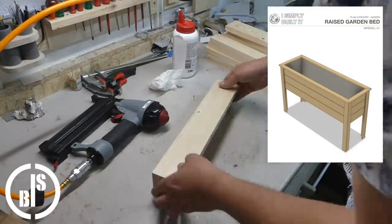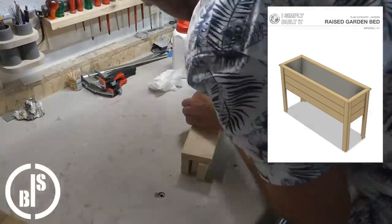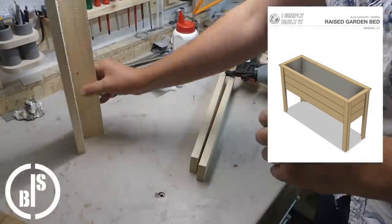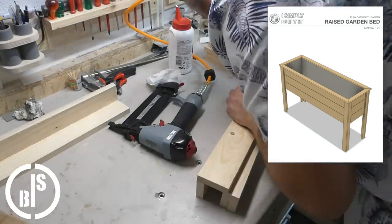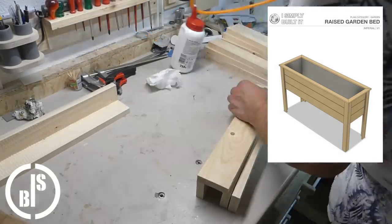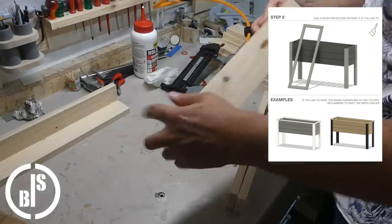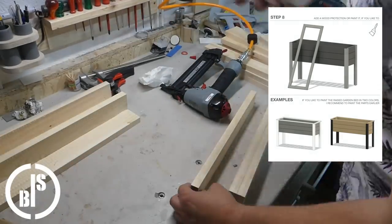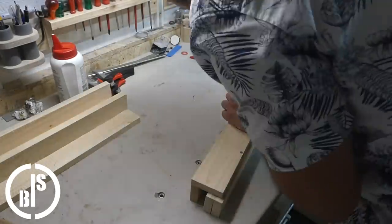Plans for this project are available on my website. Yes, you heard right — I finally made a website. The plans are based on the raised beds but can be used to make planter boxes in any size and design. In the plans are also some inspirations for planter box designs. The link to my website is in the description and in the upper right corner of the video.